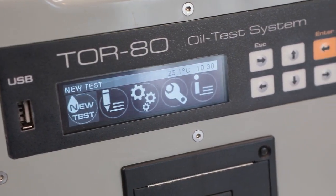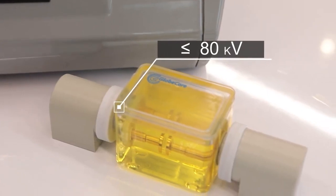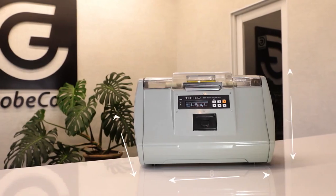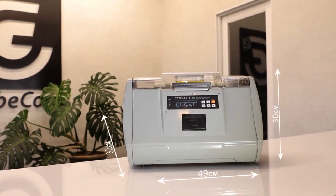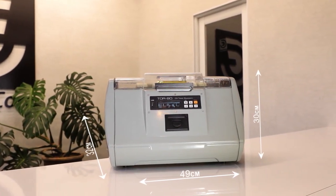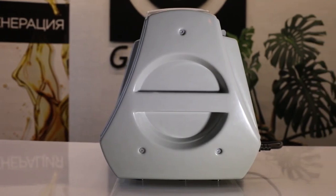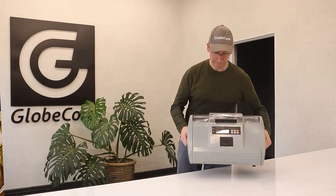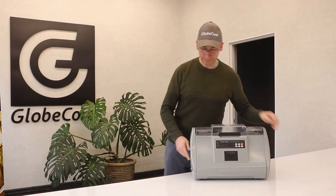It also tests liquid dielectrics of various origins with a breakdown voltage below 80 kV, whether they are synthetic or produced from mineral or vegetable oil. The device is quite compact, with a width of 49 cm, a length of 32 cm, and a height of 30 cm. It is also equipped with handles, which makes it easy to move the instrument around the laboratory or from one room to another.